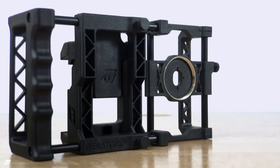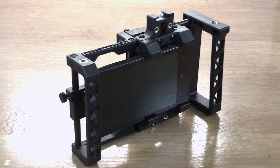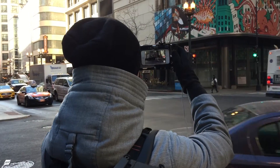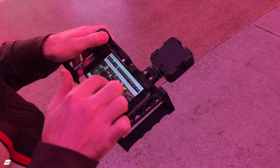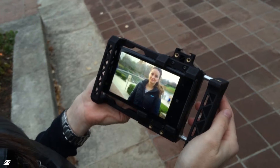The B-Scrip Pro is the next generation of B-Scrip, the world's first universal lens adapter and rig system for all smartphones. The B-Scrip Pro is compatible with virtually any smartphone. Our new clamps are optimized for holding both small and large devices, and the redesigned lens mount is now adjustable on 3-axis for improved alignment.